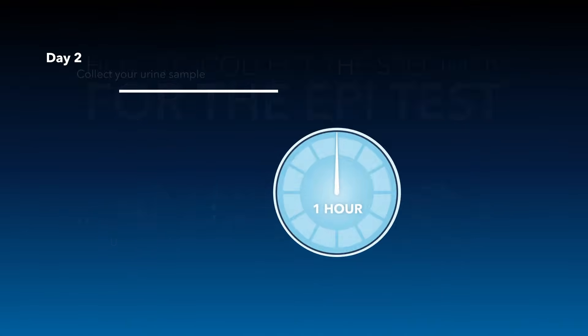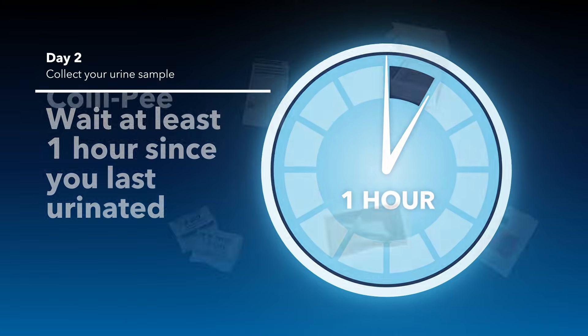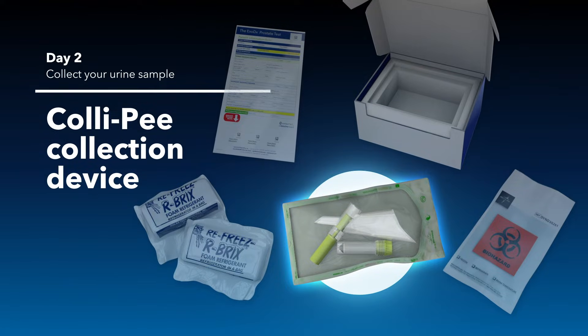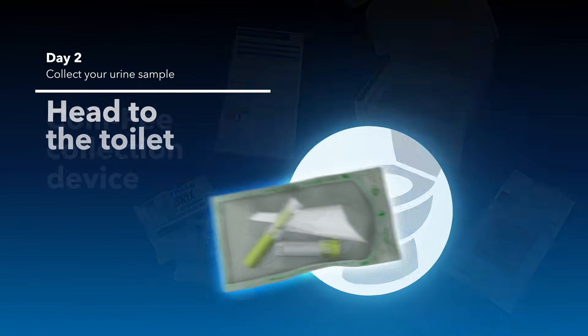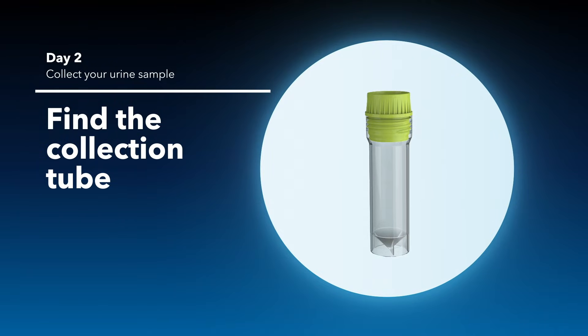Day two: wait at least one hour since you last urinated. Then find the green package with the collection device labeled Collie Pee and head to the toilet. Inside the green package, find the collection tube.